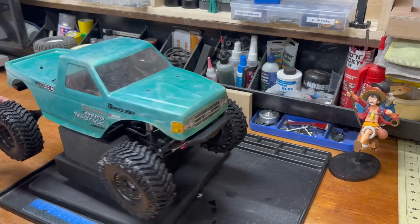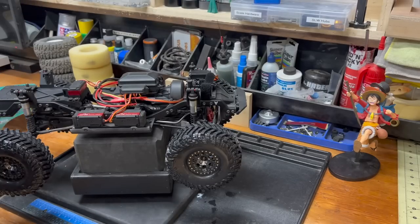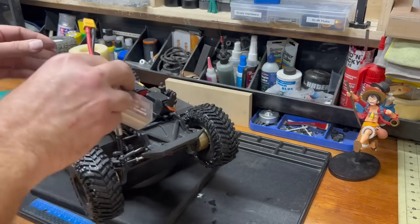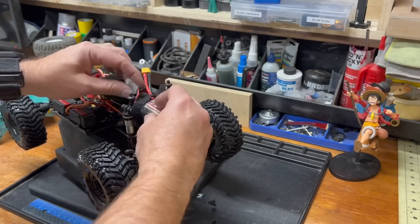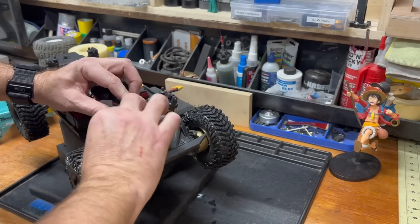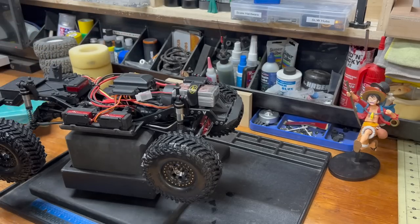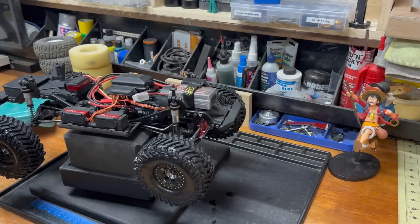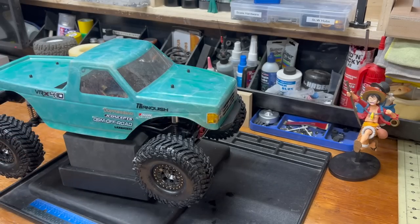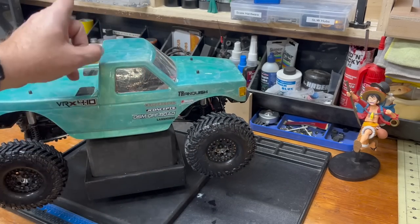The Tranquish is a beefy boy — he is not a light boy. Basically a Phoenix with TRX4 axles, and that would be lockers, so he has five servos using all six channels. Let's get this guy out there. The Tranquish has been getting a lot of love — a new power plant, new pinion, new servo, new receiver box, and now hopefully new tires. They really do look good on there.